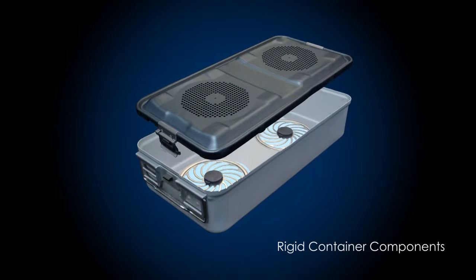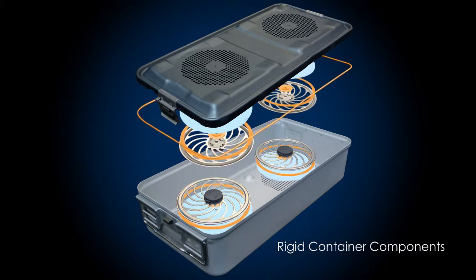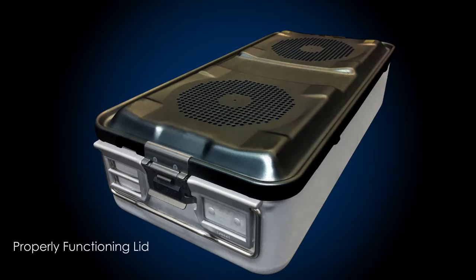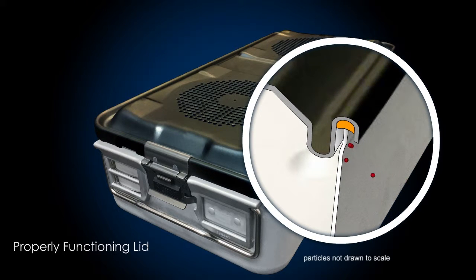For rigid containers to maintain a barrier against airborne bacteria, all of the mechanical parts must work properly and perform as intended. For example, a properly sealed junction between the top and bottom of a rigid container is required to prevent the penetration of airborne bacteria.